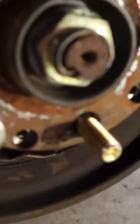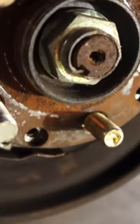The new stud's in. Let's go ahead and get it into place. I'll show you guys the procedure on that.